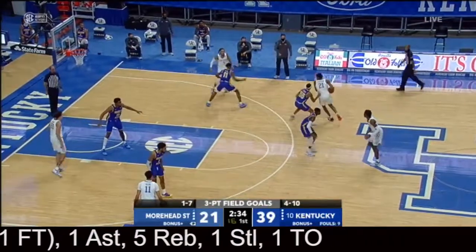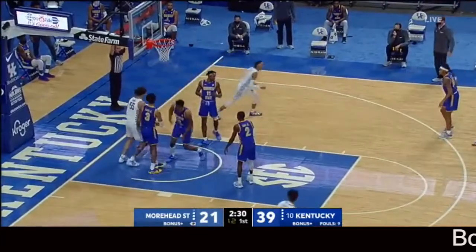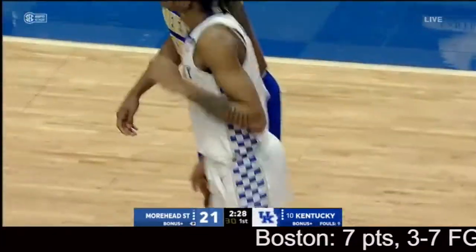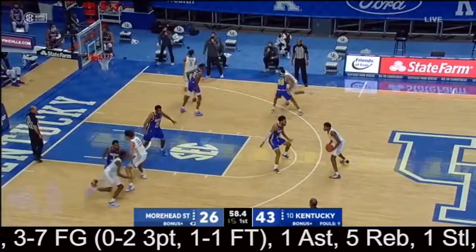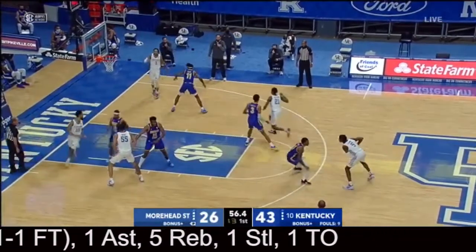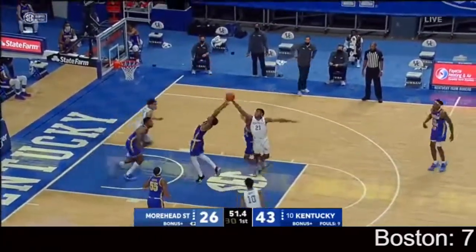Clark now running the point — you hear the call, 'Vegas, Vegas.' What does Brandon Boston do? He breaks off of the normal Vegas play and took what the basketball game gave him. Because let me tell you, they have also fought hard — and that was something Cal was concerned with this morning: will we fight in this game? Nice job of working off the pin down.